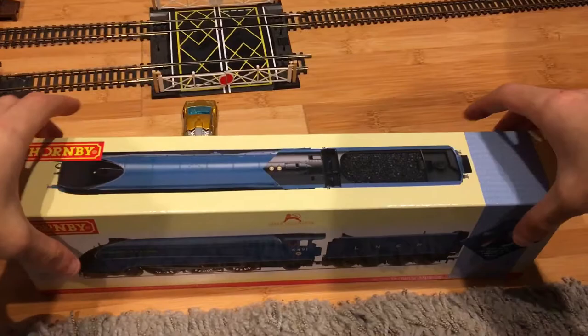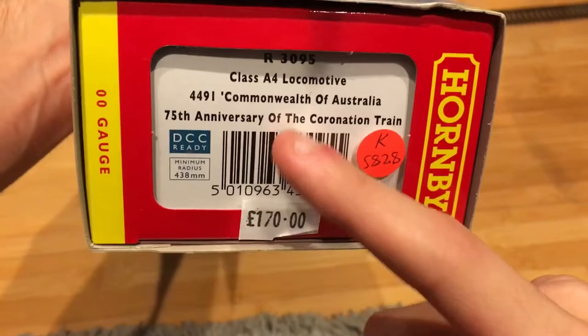Here's the side — my Hornby Golden Plover didn't come with this side for some reason. That's pretty neat. Like I said, I'm six years late and it's a limited edition of 1,500 units. Very interesting.